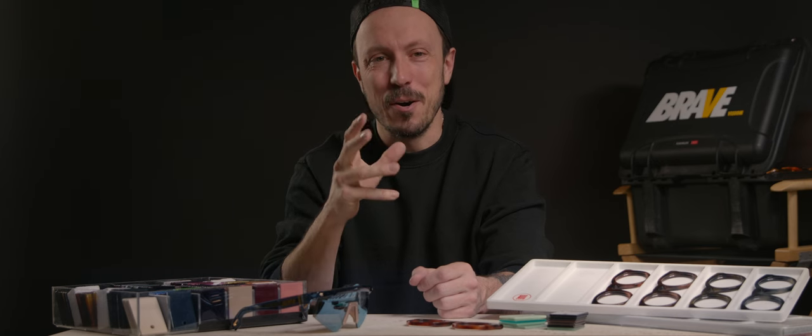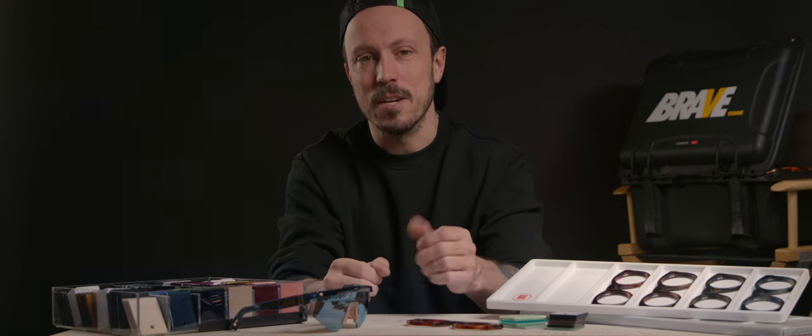Therefore, every pair is handcrafted. By all means, if you haven't already, go take a look at our limited collection. We are unique — and so are you. So be brave.